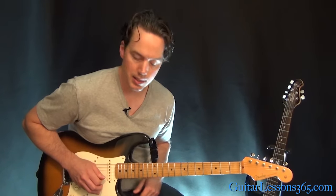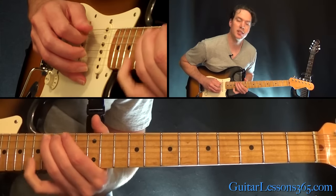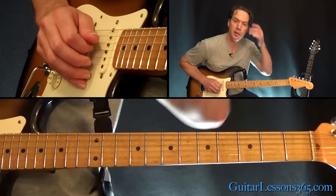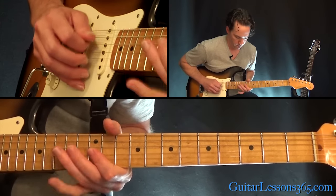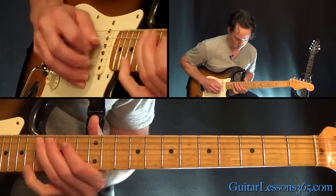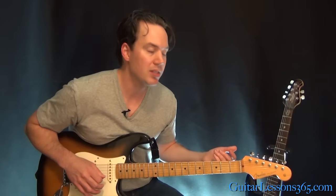Next lick kind of ends the solo. He's sliding into the 16th fret on the A string. Then 14th, 16th on the D string. Then jump back to the 2 12ths on the B and the G. Then you're going to end it with the 14th fret on the D string. Then he goes just a couple of slides up and down on the 6th string, not really picking anything, and he goes into that little bass line.